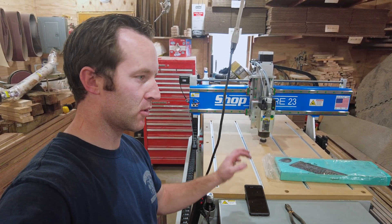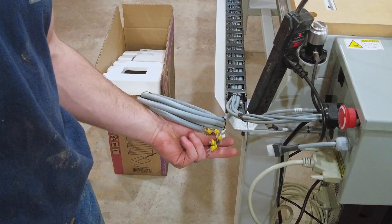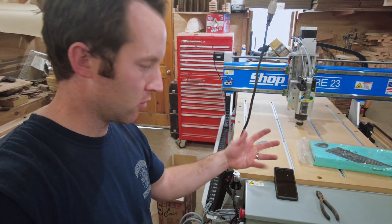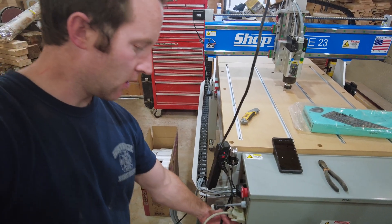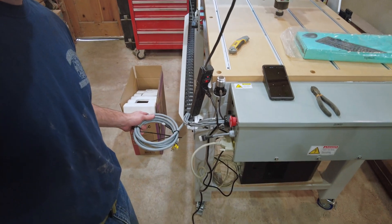There don't appear to be instructions on how to install the VFD, but it's pretty apparent where that gets wired to. This cable goes into the VFD, and of course the VFD gets plugged into the wall — that's 220V. The control box is 120V, so both the computer and the control box get plugged into this power strip, and then this gets wired to the VFD.